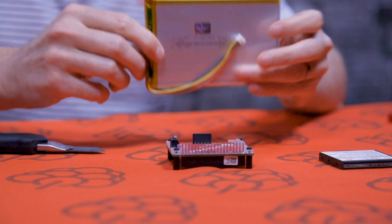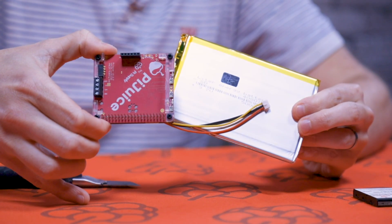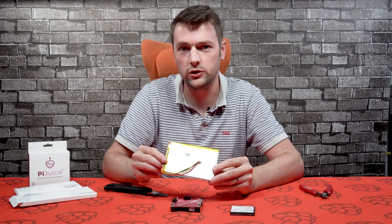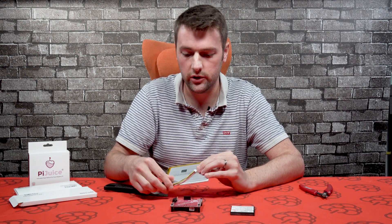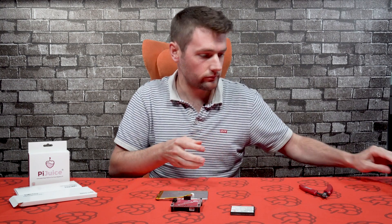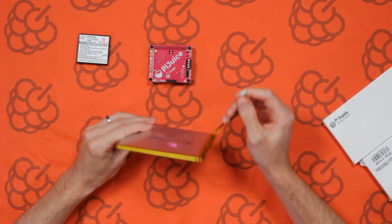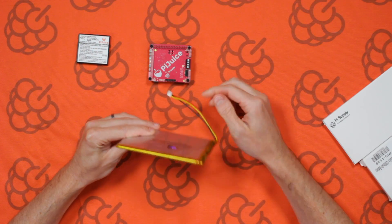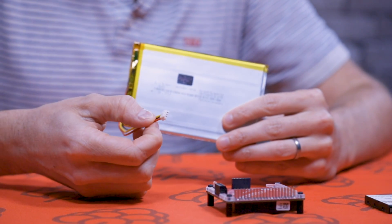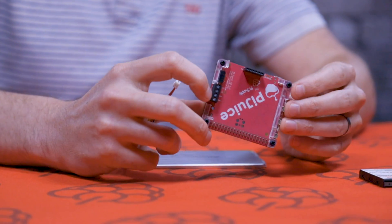The battery is considerably larger than the PiJuice, so it won't fit in a case. You'll probably have to get an enclosure if it's going outside, or if it's inside you can just sit it on the side. This battery comes with a connector on it, so if you're connecting it to the PiJuice you will have to cut the connector. You'll have to strip back the wires and then insert them into the screw terminals on the PiJuice.